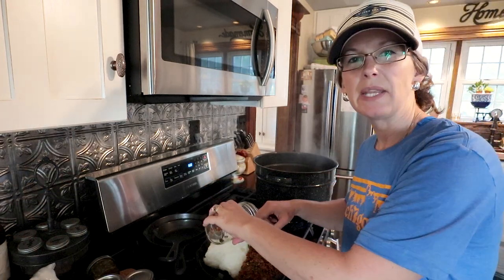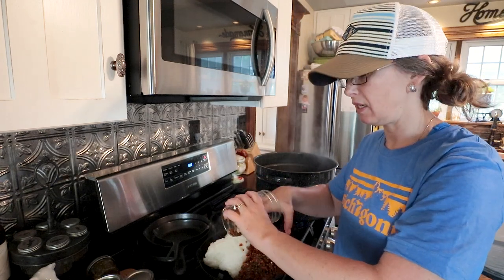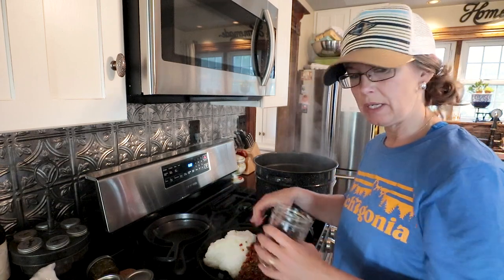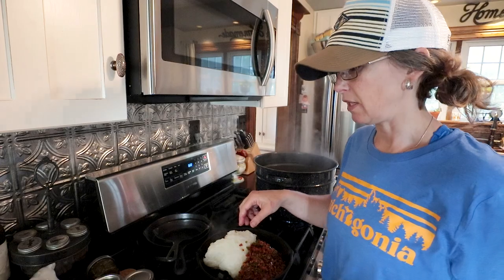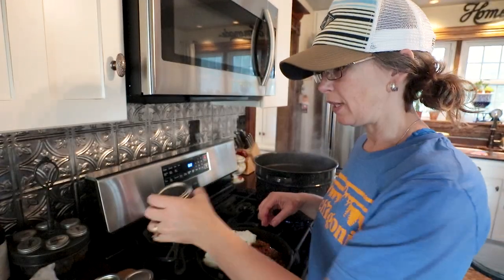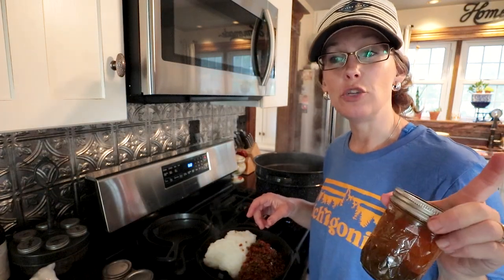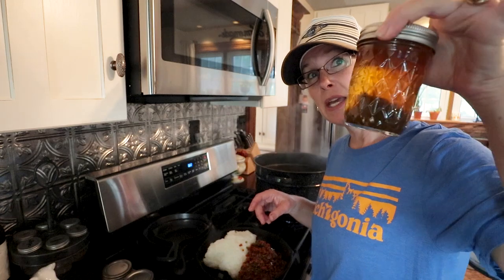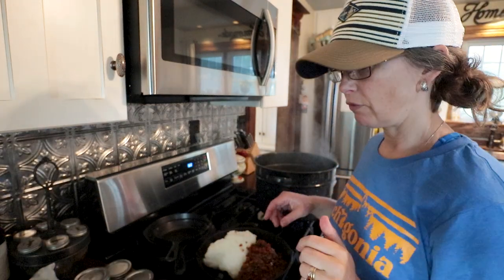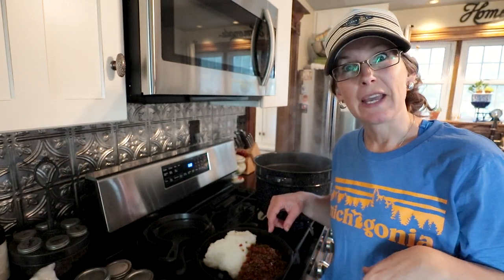This isn't going to be like a how-to recipe, but I will leave the link in the description below if you guys are interested in what recipe I'm following for homemade spaghetti sauce. Also, on my counter is all the cowboy candy I made — a tip: if you're doing cowboy candy and you've got a lot of leftover brine, can it as well and you can use it as a marinade for some yummy spicy dishes.